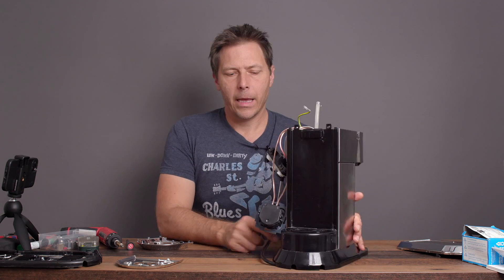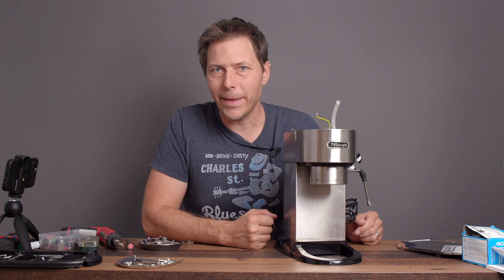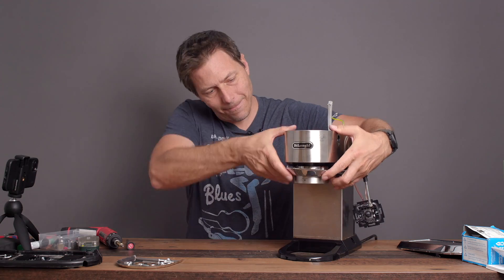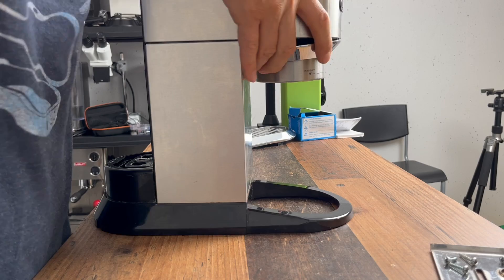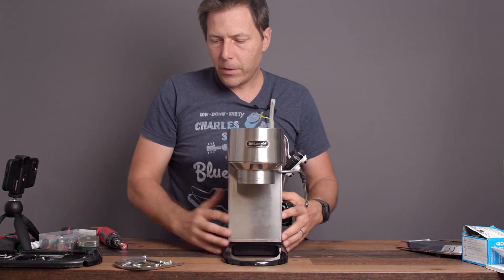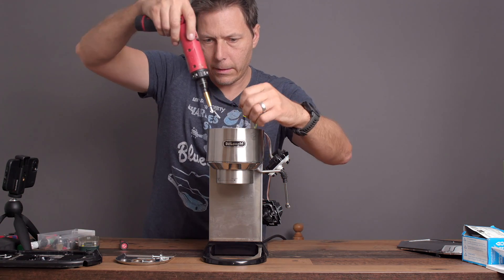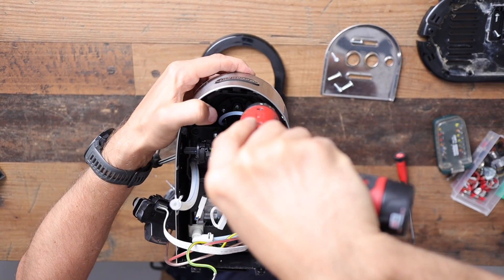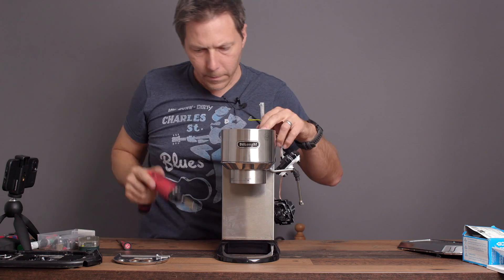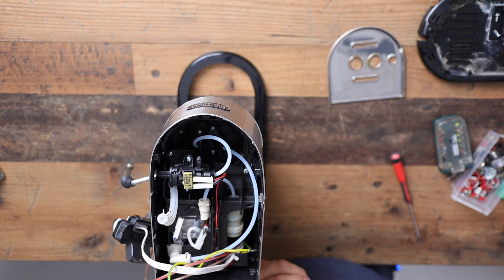Now we've got it set in place. I want to mention that this modification is definitely not for the faint of heart because you've got to take the whole thing apart — keep that in mind. I'm showing you how to put it back together, which is actually a little easier than taking it apart. I ordered the screws according to where they went, so I'm going to put these screws back in to hold the cartridge. Excellent — just about got the cartridge back in.